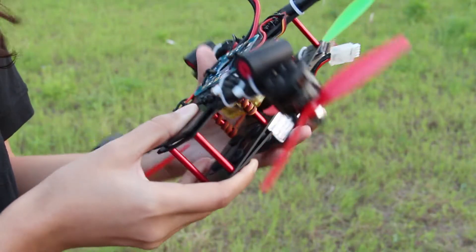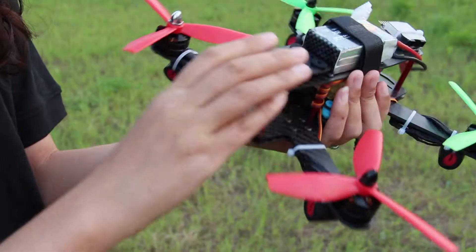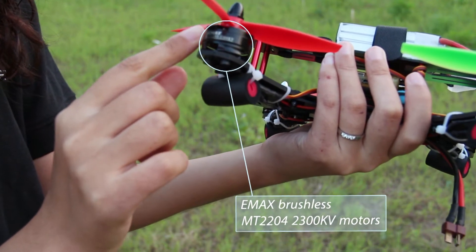It uses the Inmax Simon 12M brushless ESC and the Inmax brushless MT204 2300kV motor. The SF-250 is designed to meet the hobbyist's high requirements on flying, and it features stability, agility, and activity.